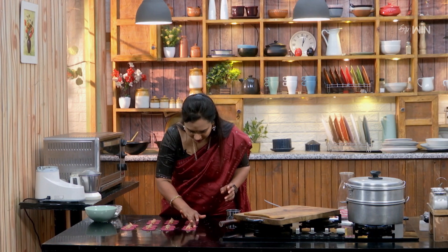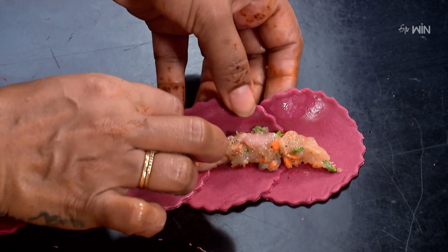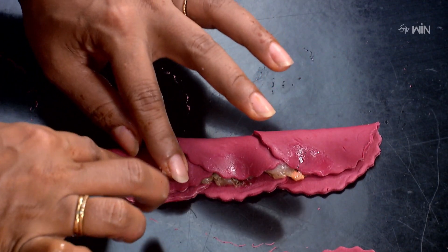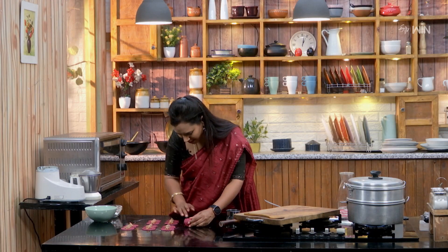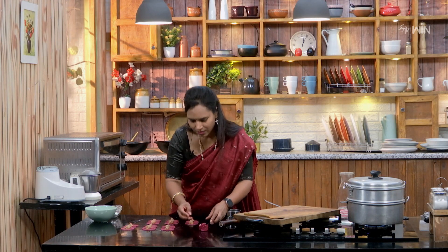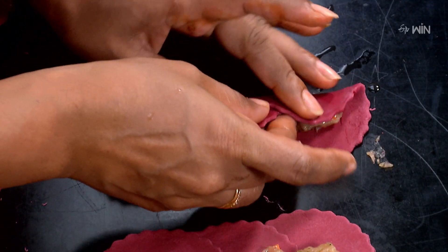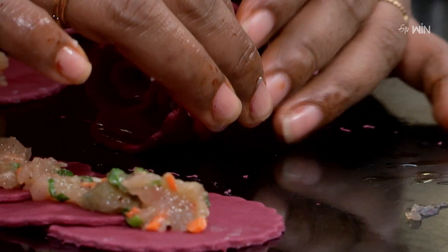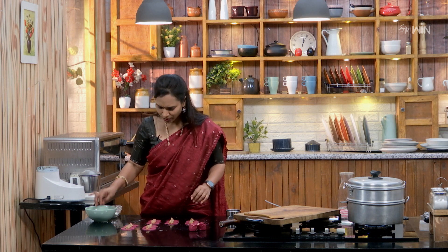Now apply a little bit of water on one side, not two sides. Cut it out, close it, fold it, roll it, and add some water to the edge to seal the rose shape.